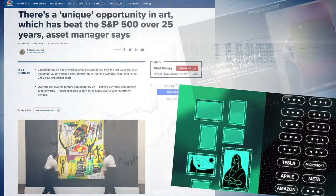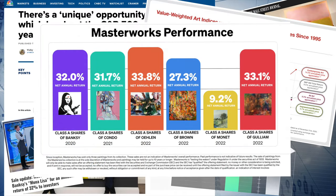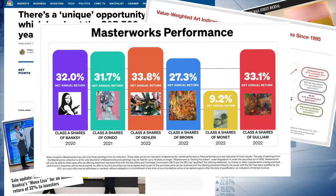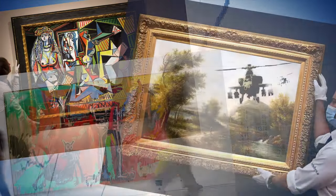I'm no financial expert and I'm definitely not an art connoisseur either, but with Masterworks you don't have to be. Their team has over 75 years of experience with the art market. Since 2019, they've delivered an average of 29% net returns to investors on paintings sold, with offerings filed with the SEC from legendary artists like Picasso, Banksy, and Basquiat. Masterworks actually has a waitlist right now, but my subscribers can skip that waitlist using the link below. Click that link and jump the queue at Masterworks.